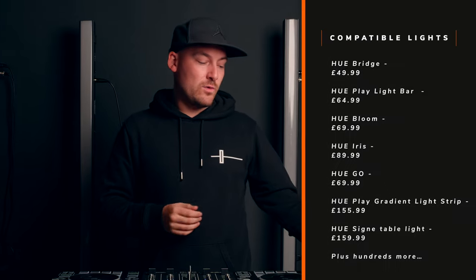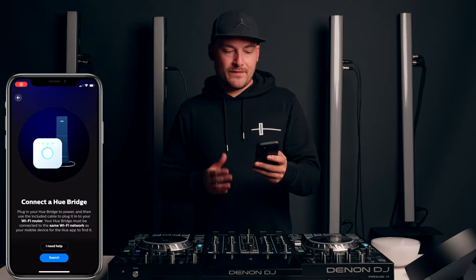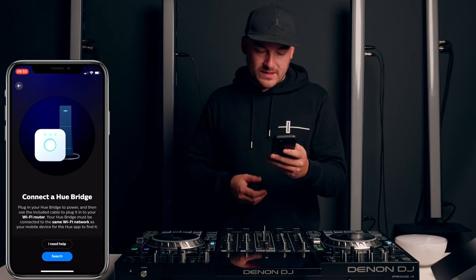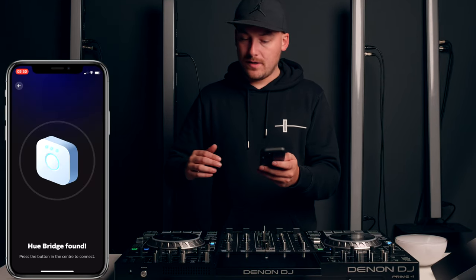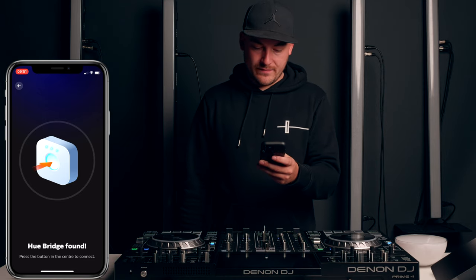There are various different models out there — the Iris, the Play Bar, the Hue Go, which are little portable battery-powered lights, and quite a few others. I'll try to get a list of all the models that are currently compatible with this system. First, let's head into the Philips Hue app on our phones and get this zone set up. Here we are in the Philips Hue app. I'm quickly going to set up this bridge as a brand new device, so I need to press the button on the bridge and connect that to my phone.